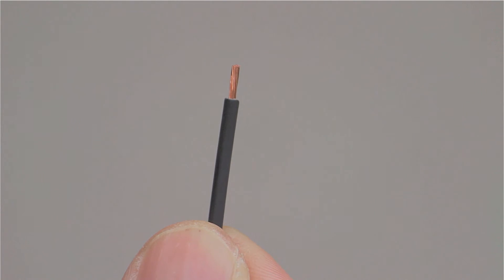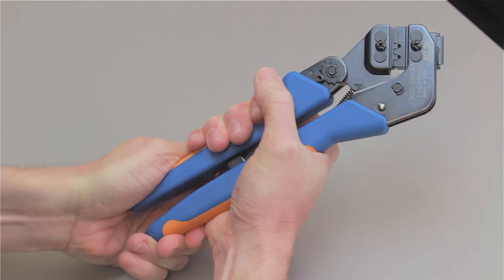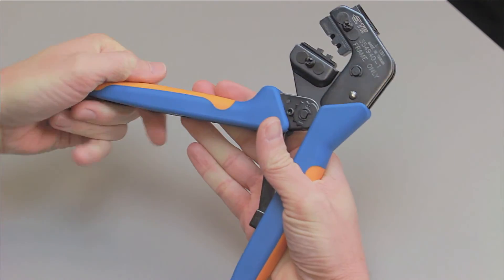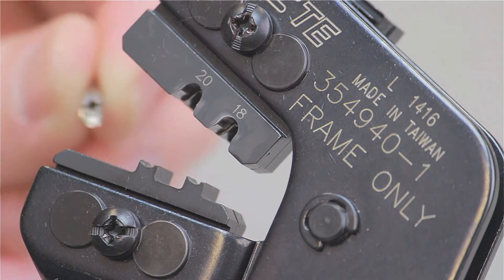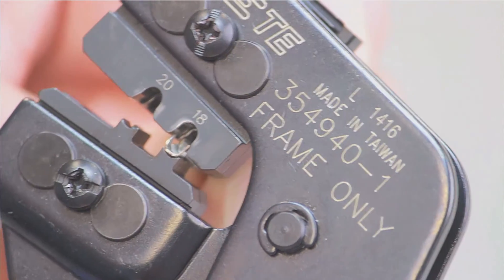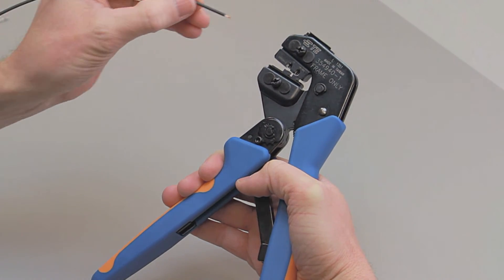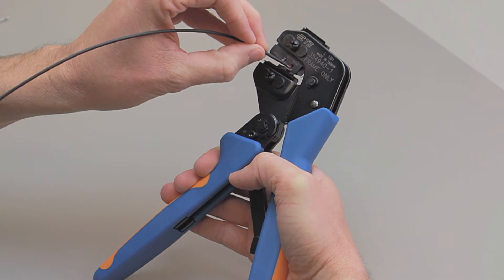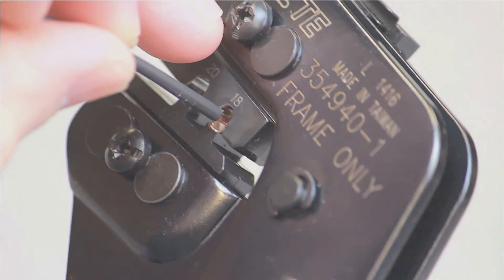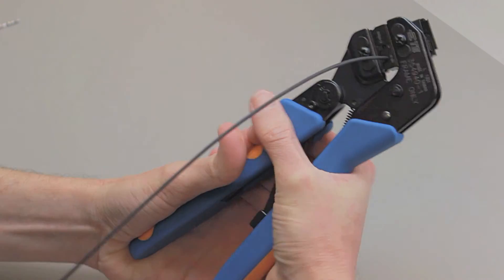Begin with a stripped wire. Cycle the crimp tool to the open position. Place the contact into the correct die nest. Partially close the tool until the contact is held in place. Insert the stripped wire into the contact. Squeeze the handles closed until the ratchet releases.